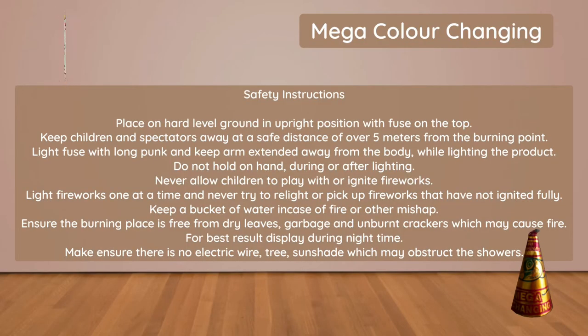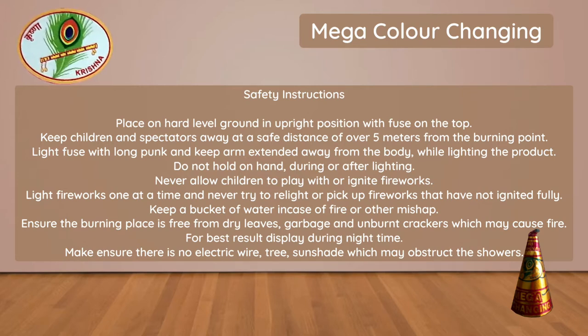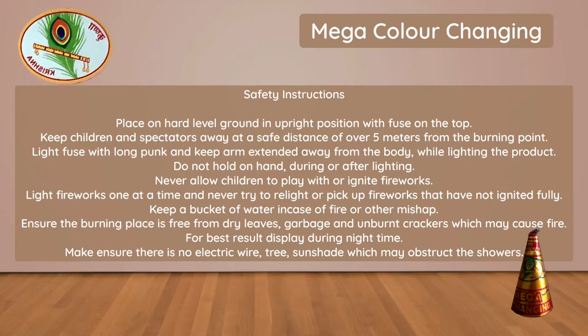Safety Instructions: Place on hard level ground in upright position with fuse on the top. Keep children and spectators away at a safe distance of over 5 meters from the burning point. Light fuse with long palm and keep arm extended away from the body.